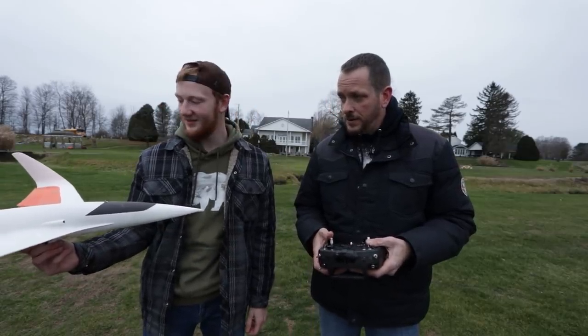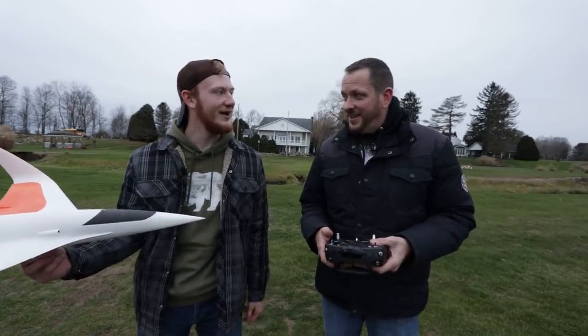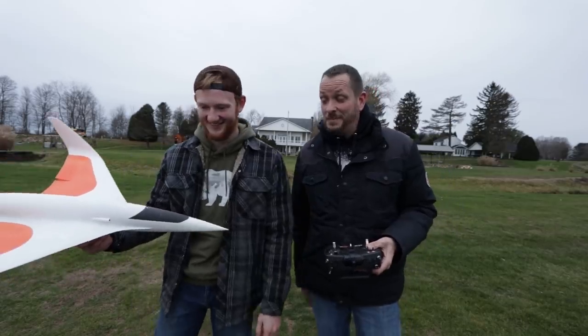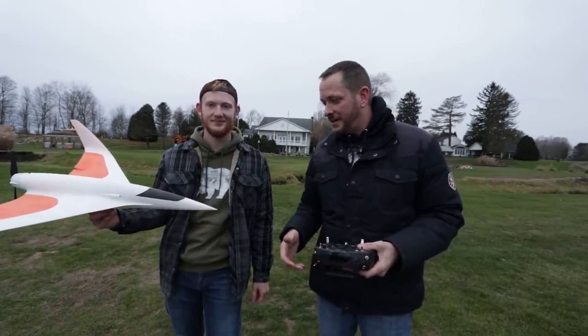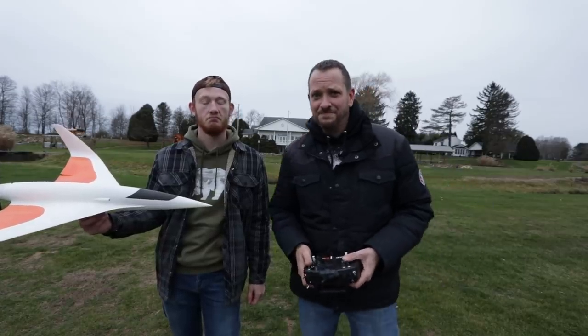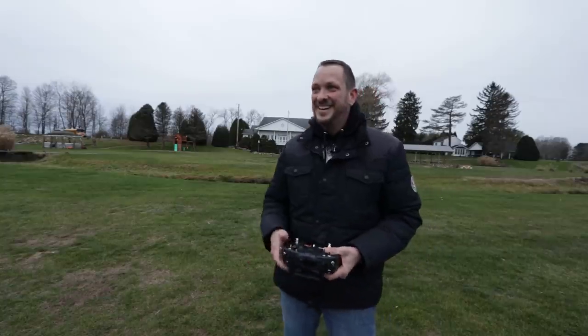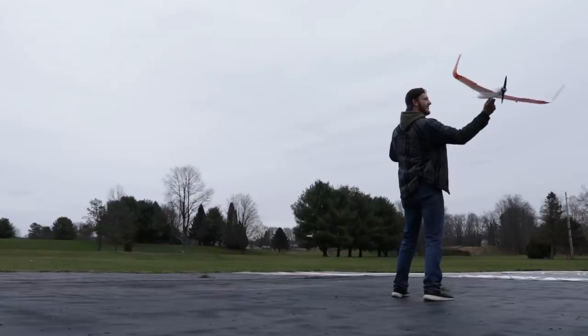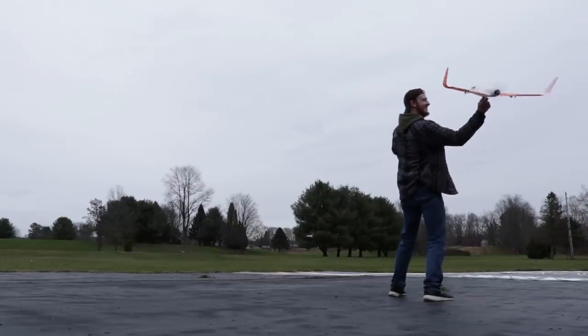Ready? I think so. Did it feel powerful? Yeah, it felt pretty good. I'm just trying to go over my head to get my hand out of the way. Just give me a nice toss about 20 degrees up and I'll have it lift up. If it crashes, it's your fault. All right guys, good luck. Alex, you say one. Good to go. Three, two, one.